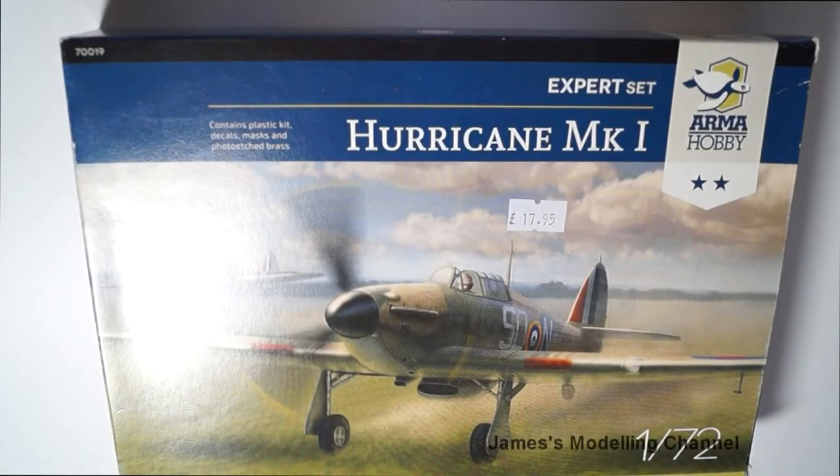Hi everyone, James here. This is a look inside the box review of the 1/72nd scale Armour Hobbies Expert set of the Hawker Hurricane Mark 1.